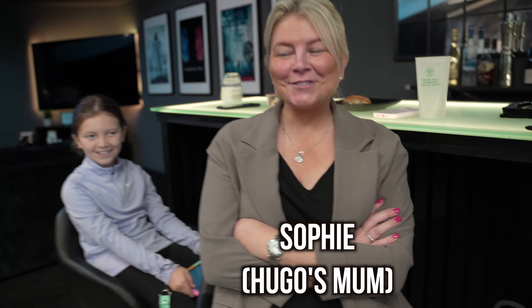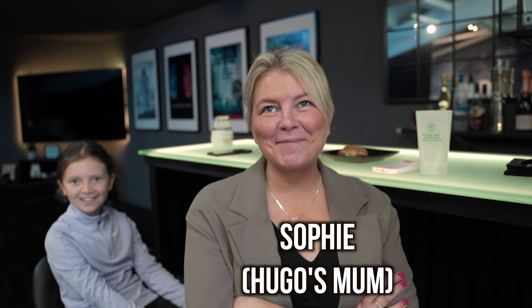Mum and Dad, how are you guys doing? All good. Having fun? Good to be here, yeah. What's been your highlight of the day so far? Watching Hugo skip with you. It's been amazing. In six months, what he's learned takes people years and years.